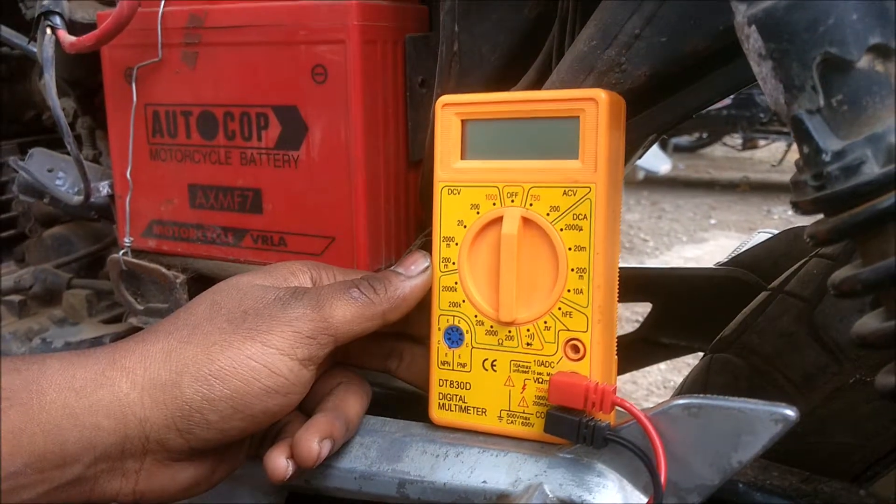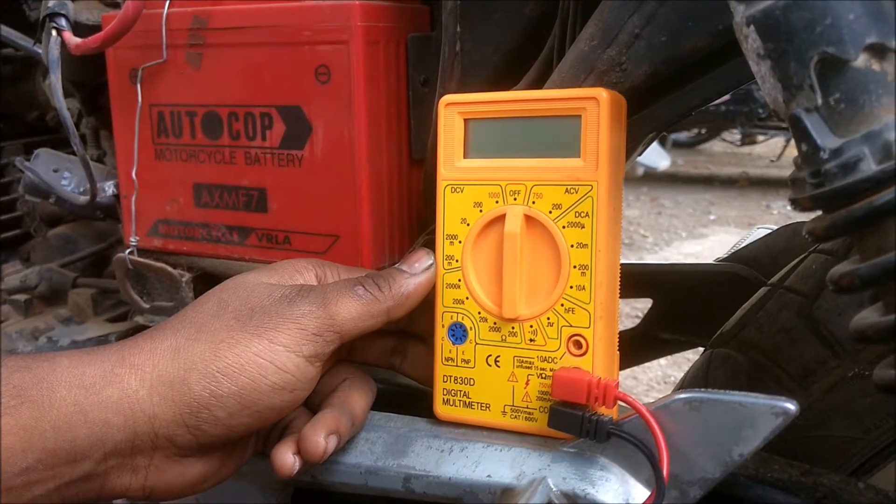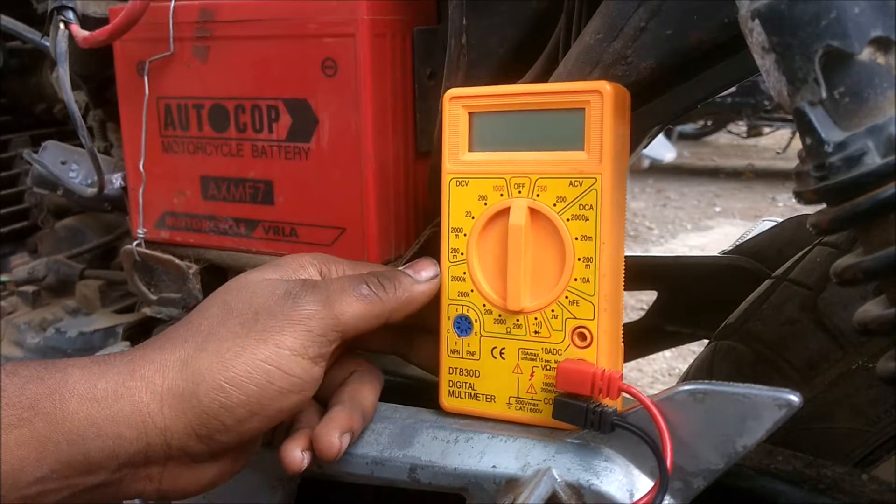This multimeter has basic functions. You can test DC as well as AC volts. You can check DC current and AC current. You can also check resistance and continuity.